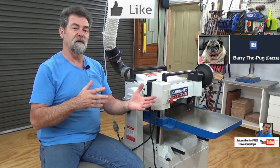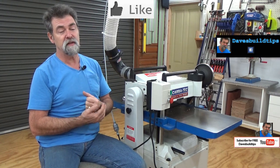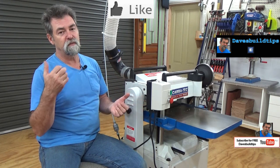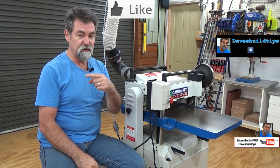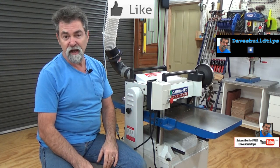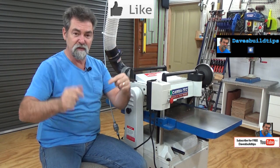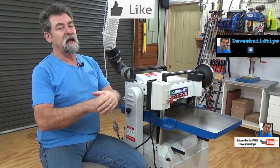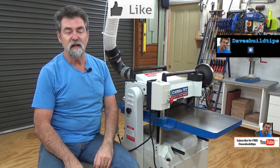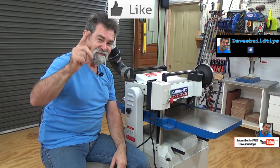Do I like the machine? I like it an awful lot. I've had it for a couple of years, it's done a lot of work for me, and I'm very impressed with it. Adding the CTJ350X jointer, these two work in harmony really well. If you want more information, have a look in the description box. Give me the thumbs up if you reckon it's worth it — it does make a difference. I'll see you next time. Thanks for watching.